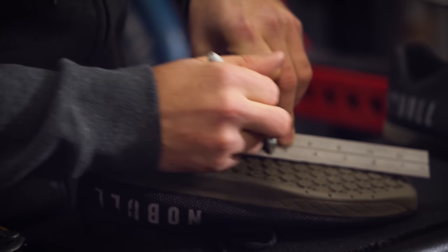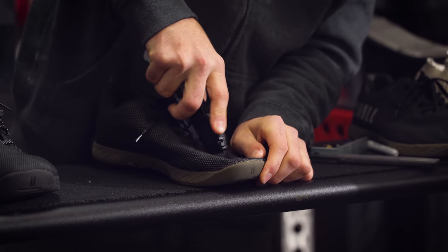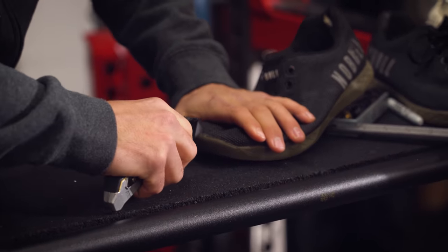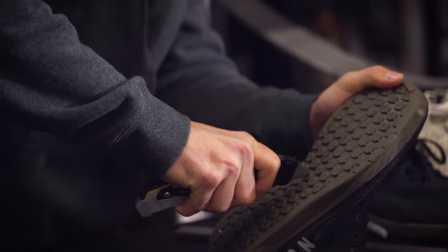Hello everyone. Today we're going to cut open a No Bulls shoe. No Bulls are some of the most popular shoes out there. I've had a pair since they came out with the original version, which is probably about four or five years now. We're going to cut open a pair, see what's inside, see what it's all about.